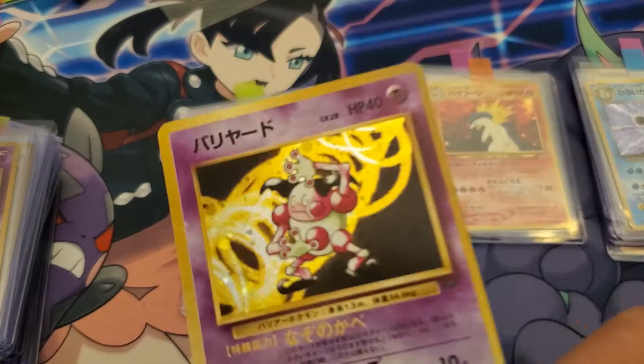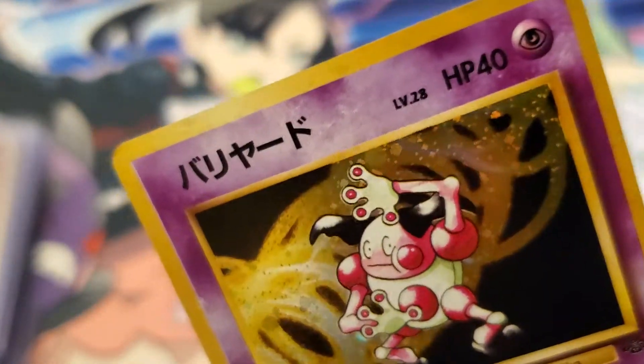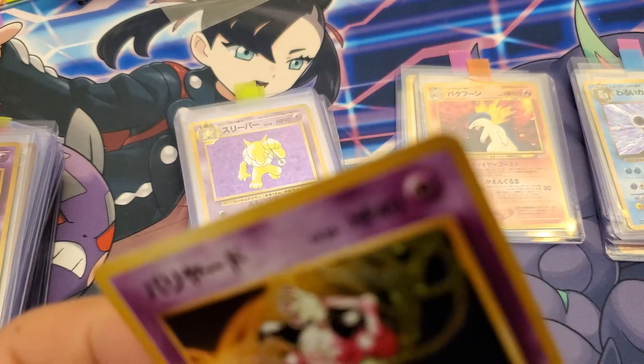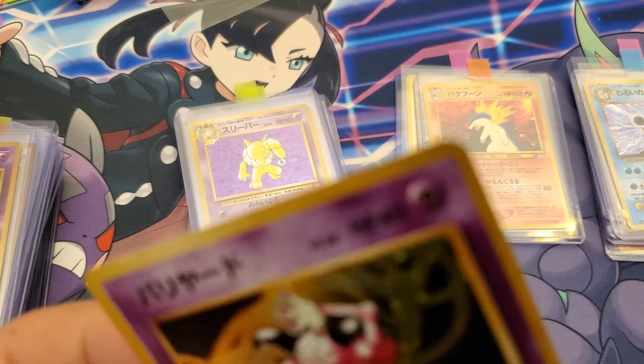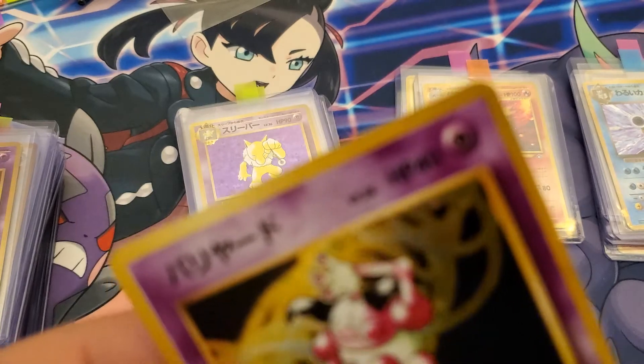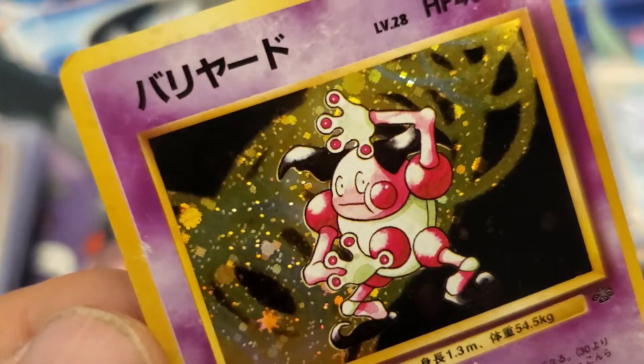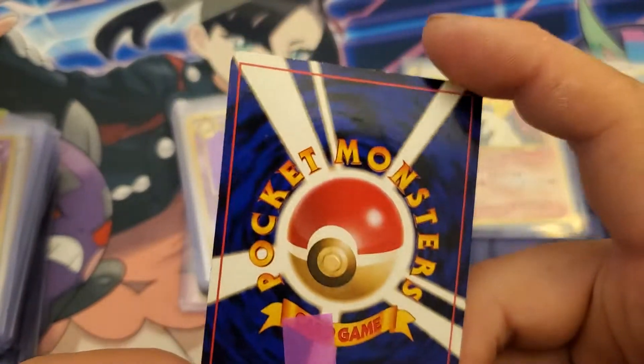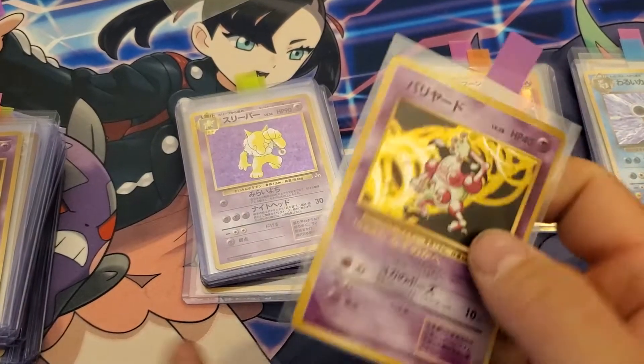Mr. Mime — what's going on in this corner right here? Is that a scrape or what? See that? A little bit right there. Back's really nice.